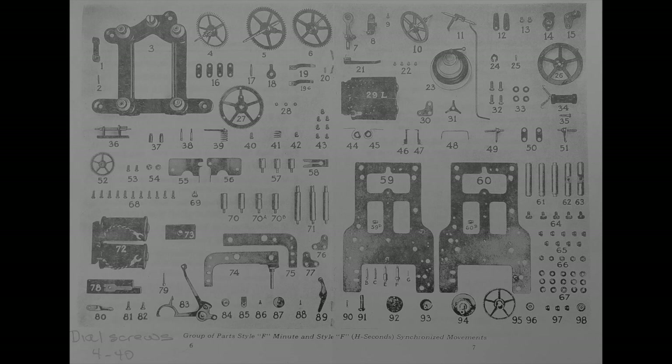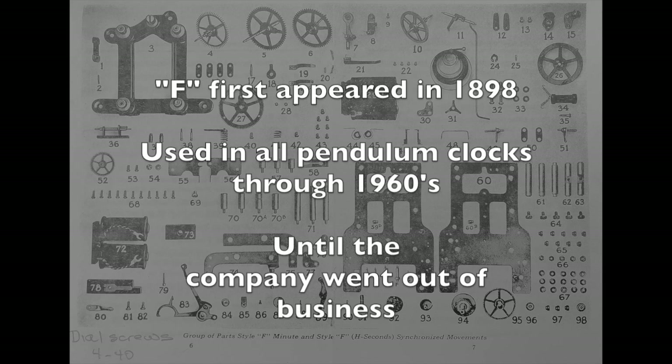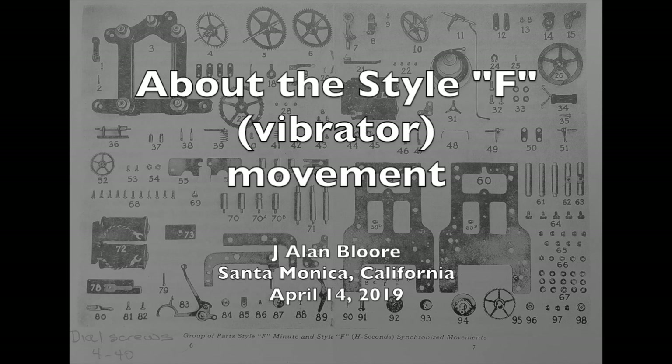Let me close with a little history of the remarkably reliable, durable Style F, or vibrator, movement. The basic design remained the same for over 60 years. These movements first appeared in self-winding clocks about 1898 and were used exclusively in all pendulum clock projects the company made through the 1960s, when the Self-Winding Clock Company went out of business. Thank you for watching, and if you appreciated this video, please give it a thumbs up.